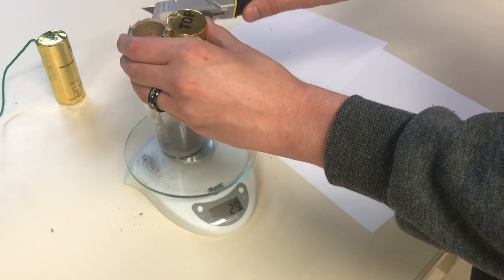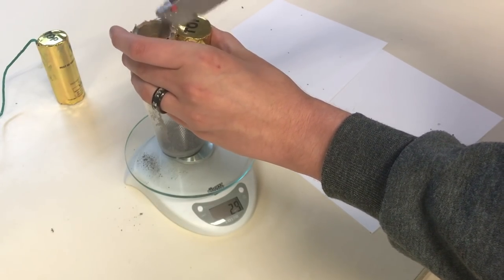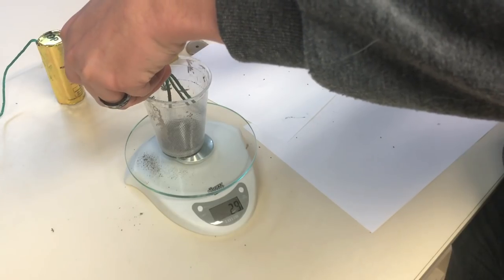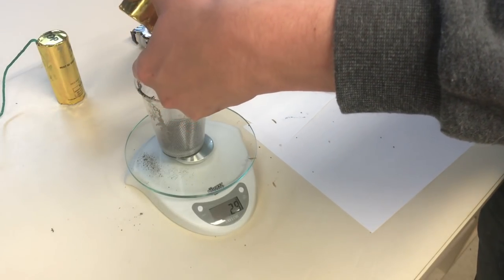Excalibur's a good one again — a good solid Excalibur shell comes in about 40 to 42 grams. So this is coming in at 29, but there's still some stuff in there we're going to have to fish out. Because those are rice hulls, but they're coated, so that does add to the weight. There are quite a few of them in there.